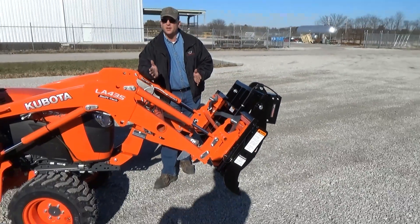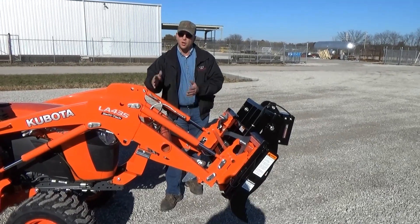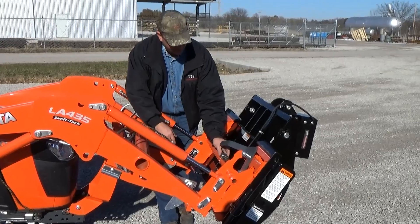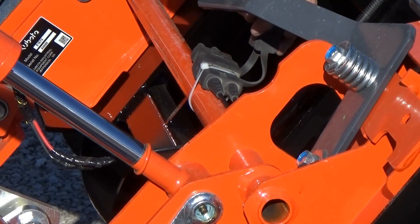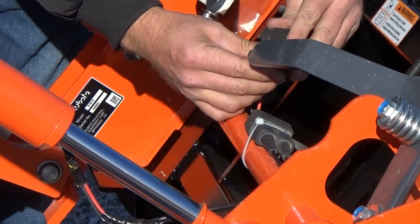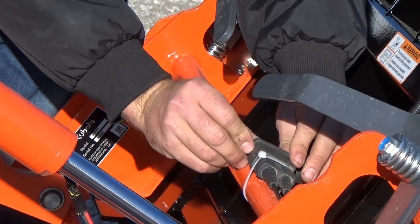We wanted to make this easy for the end user to take the grapple on and off without having to hook to the battery every time. Our solution is a heavy-duty Anderson connector down here that has covers on it too. When you're ready to disconnect from the grapple, you just undo the covers, pull the plug, and put the covers right back over the plug to keep debris and water out of it.